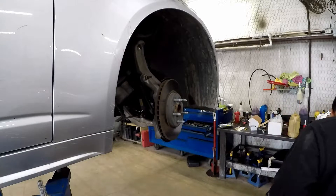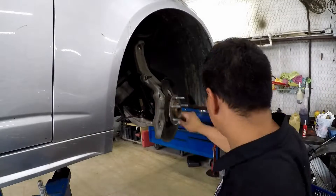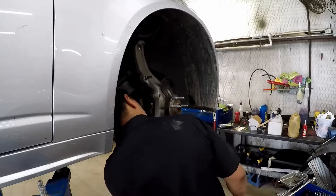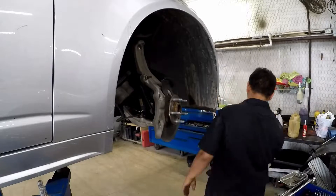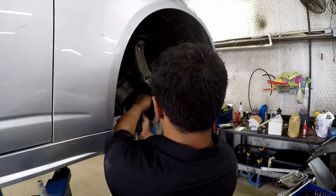Next we're gonna remove the brake rotor. Brake rotor comes off. Check and make sure that you're replacing the right part — he's gonna make sure that is the one we need to replace. Can you hear it? Can you feel it? Compare it to the other one to know what a known good one feels like.